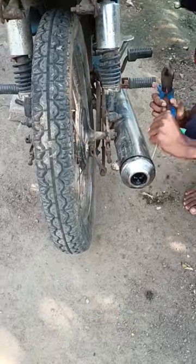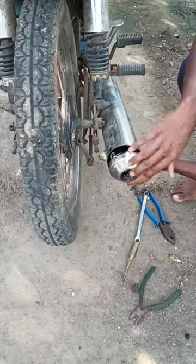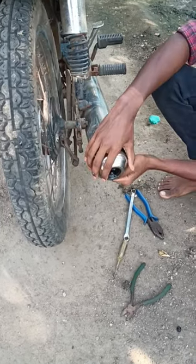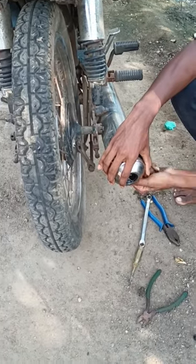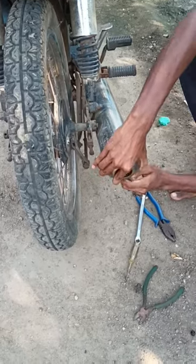The first bolt is a key bolt. I'm going to try it. The bolt is a key bolt — the first bolt is a key bolt. The first muffler is a key; it's a key bolt.